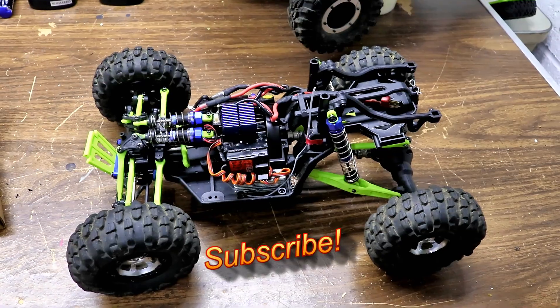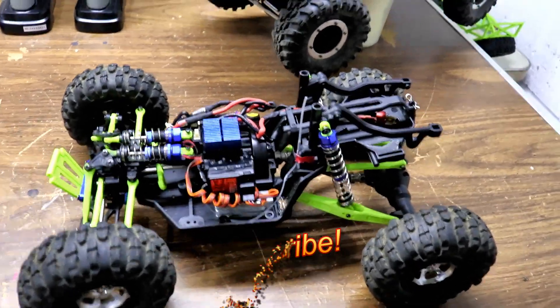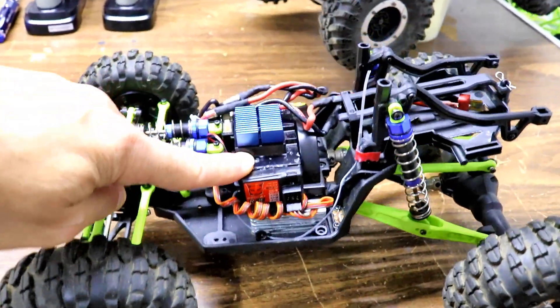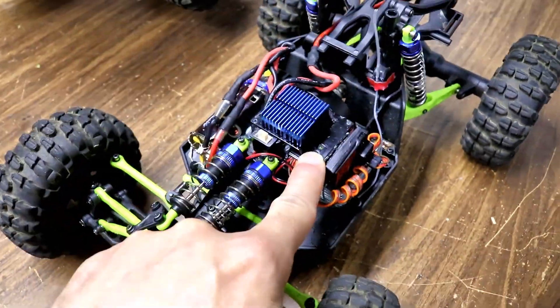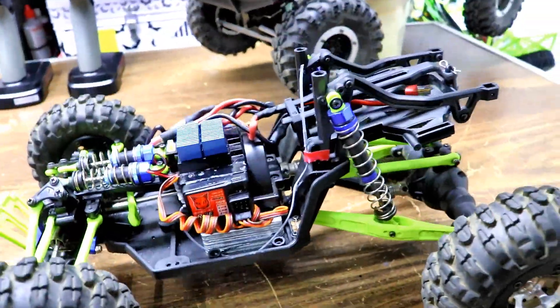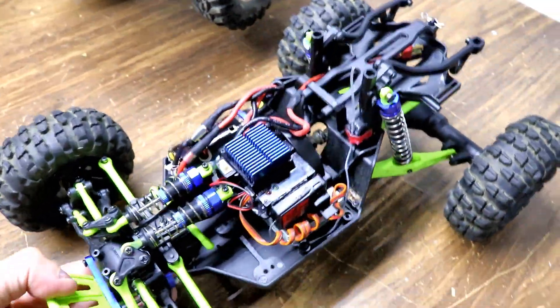I've been working on the WLtoys. I put the ESC in the place I wanted it, I got the receiver in — everything's ready. I just got to put the servo in.